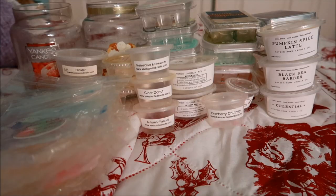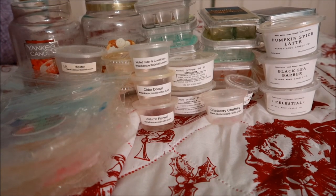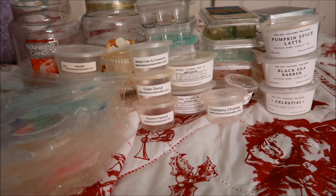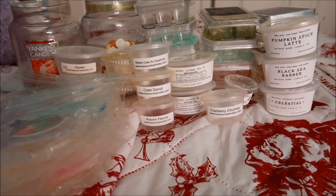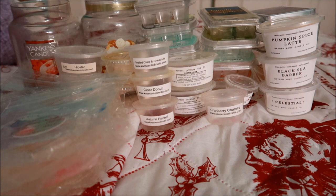So yeah, guys — that is everything. Those are all of the non-Bath and Body Works empties that I've gone through in the past month and a half, maybe almost two months. I am so exhausted; I feel like I'm starting to get sick, which is not going to be good. I'm going to go ahead and try to get a little bit of rest before candle day shenanigans begin tomorrow. But thank you all so much for taking the time to watch this video. I love you guys and I will talk to you guys tomorrow. Peace!